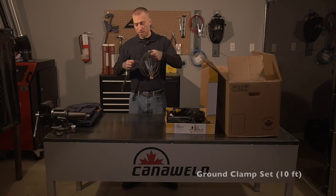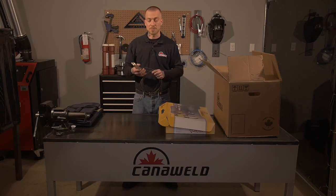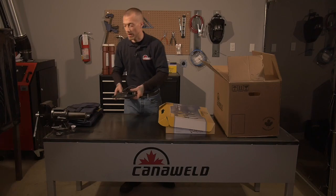First we have our ground clip. It's the standard alligator clip, good for clipping onto pipes or any flat surfaces or anything you need. It's nice and heavy duty so you've got lots of contact. It's also ten feet long which gives you lots of space.